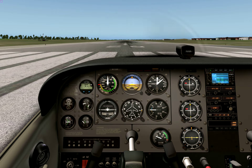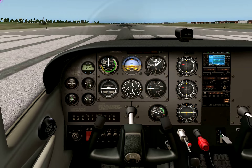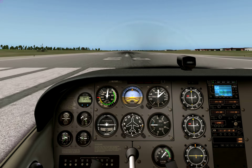Let's try another video with MJPEG compression disabled to see how it looks. Flaps 10, mixture rich, handbrake off, full throttle — let's go.